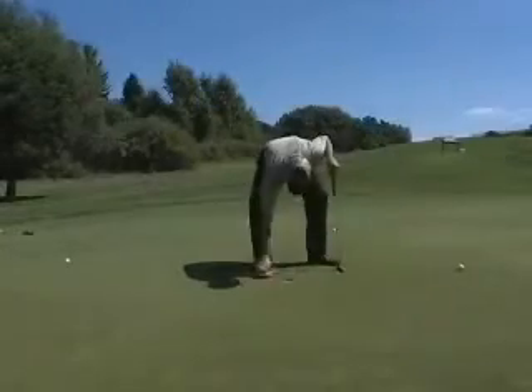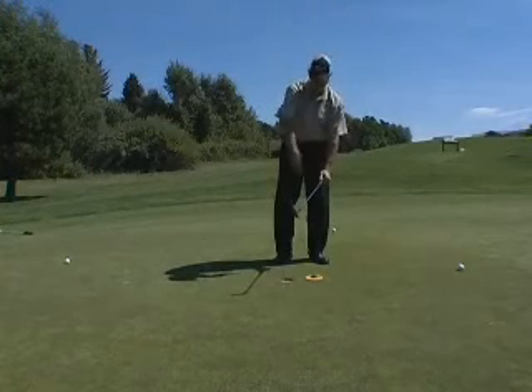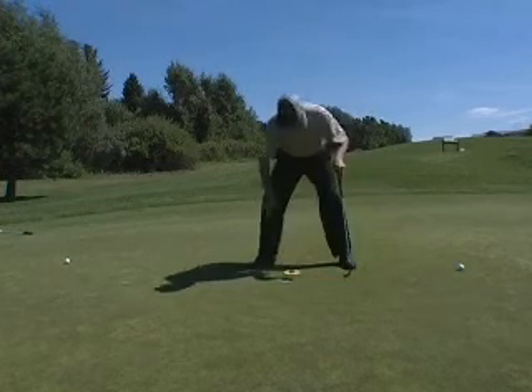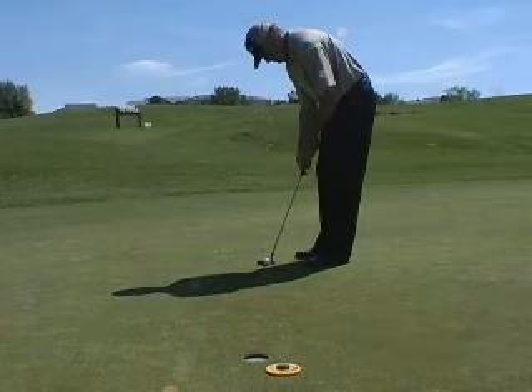If I were to take this slightly over to the side, we're going to see roughly the same slope. Fall line is going to be like this — this putt is going to break down. This is the most interesting one because as I place this right in front of the hole, I'm going to recognize that this is the exact fall line and that putt is going to be dead straight downhill.